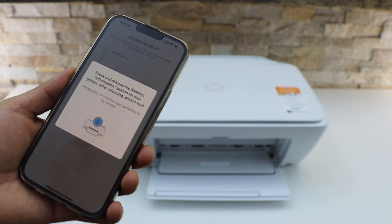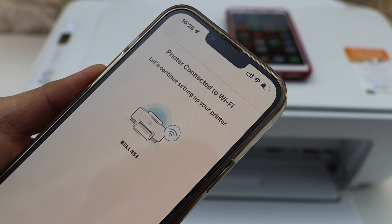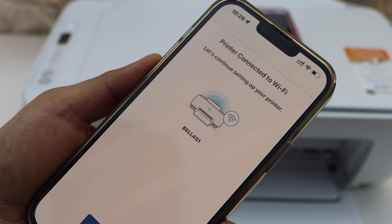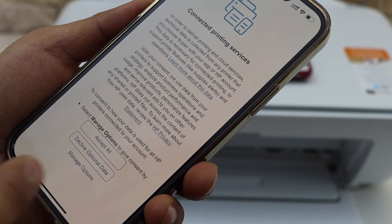Press the flashing information button on the printer. On the screen we can see the printer is connected to the Wi-Fi network. Click continue.